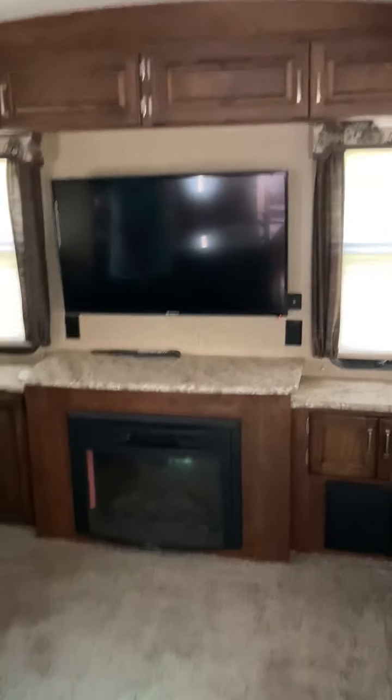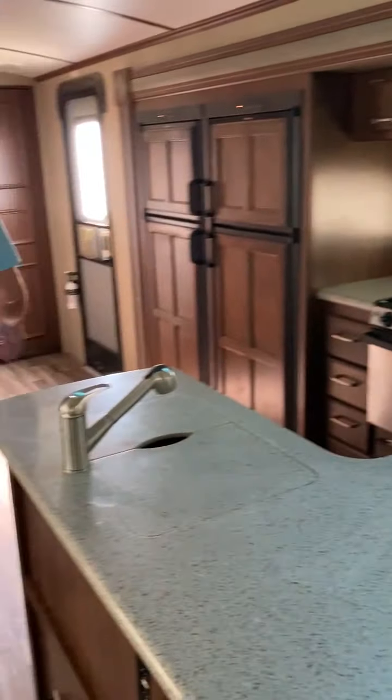And this is the theater seating. You've got your television, of course, and your fireplace.